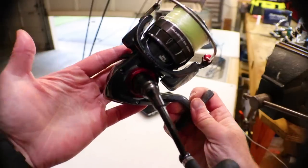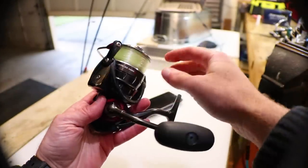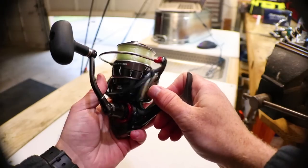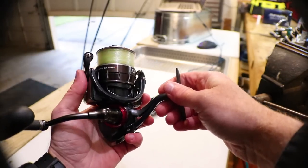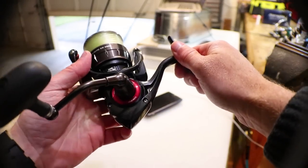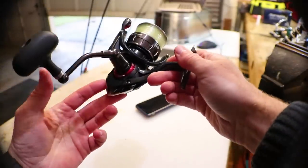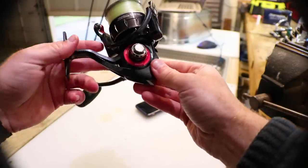Some of the proprietary Daiwa technologies include the Air Rotor — engineered to remove excess material so the rotor can handle as much load as you'll ever put on the reel. In my opinion Daiwa has the best rotors. There's also the Digi Gear, which is how their main gears are cut, and the Zaion body, one of their proprietary materials. I've never had any parts of this reel flex on me from catching big fish, so all those parts have held up pretty well.